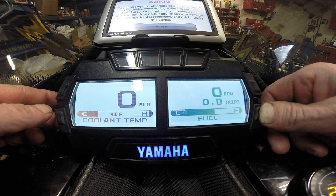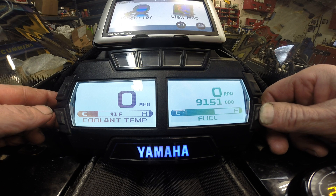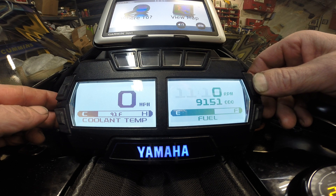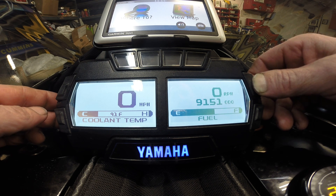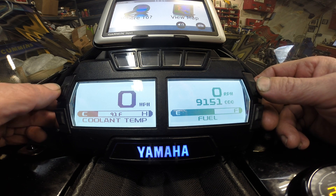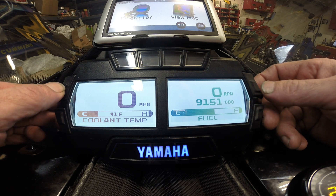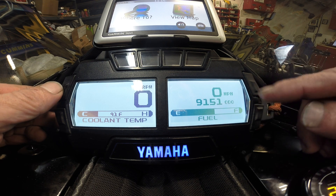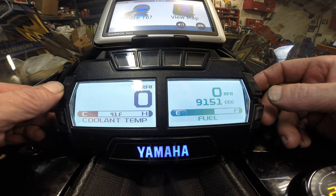That should be it for that button. The upper right button lets you move your clock up there. That shows your altimeter and RPM. If you want to move your RPM over and your miles per hour to the right, you just hit the upper left button. Then miles per hour is on the right and RPM is on the left.